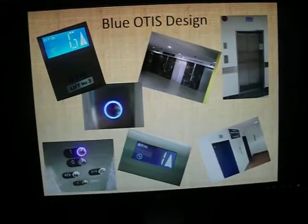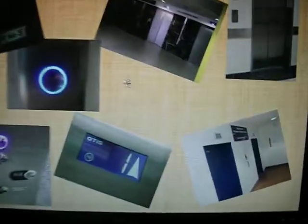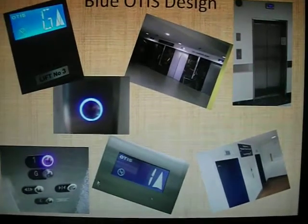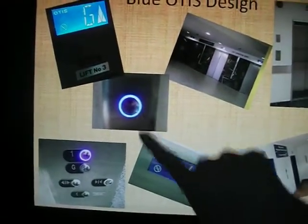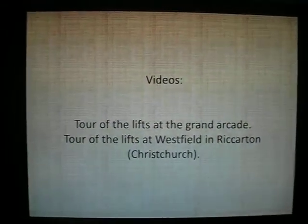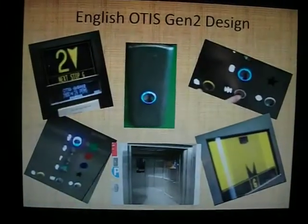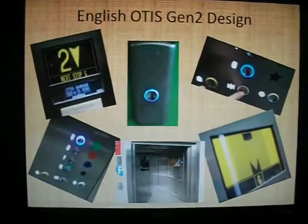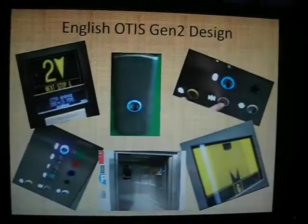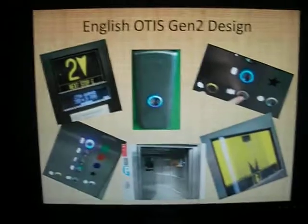The blue Otis Designer - those are near the Grand Arcade. There's a car park near the Grand Arcade with the matching call buttons and floor indicator. Then these ones here are at the Westfields Mall in Riccarton in Christchurch. You can see those in the Grand Arcade and Riccarton Westfields Christchurch lift tours. To see an English design of Otis Gen 2, see my lift tour of Christchurch International Airport. That type of floor indicator is pretty much my all-time favourite.